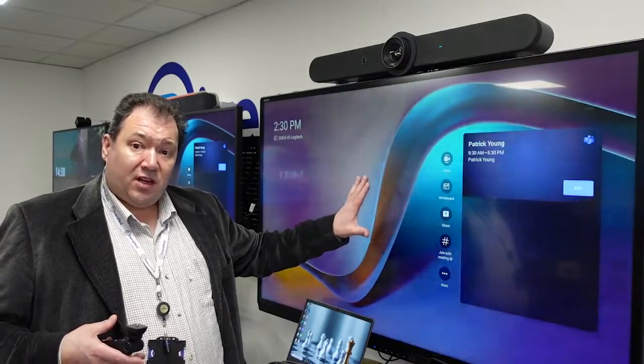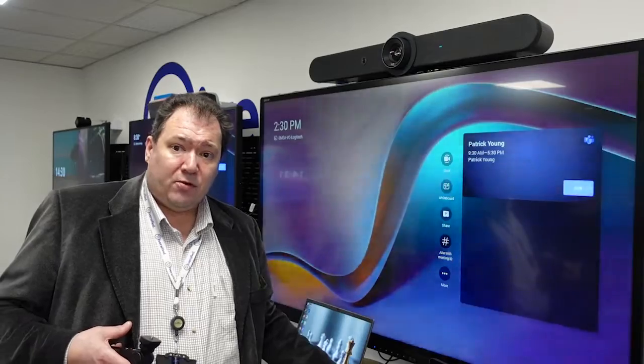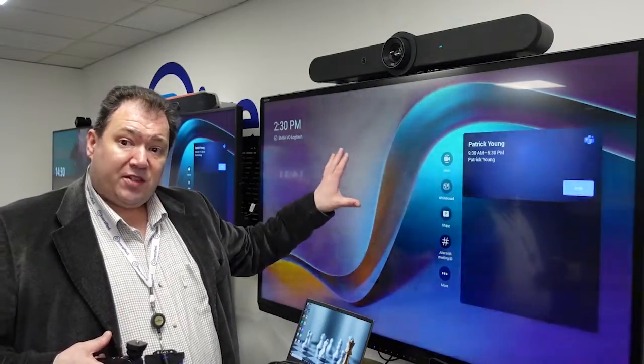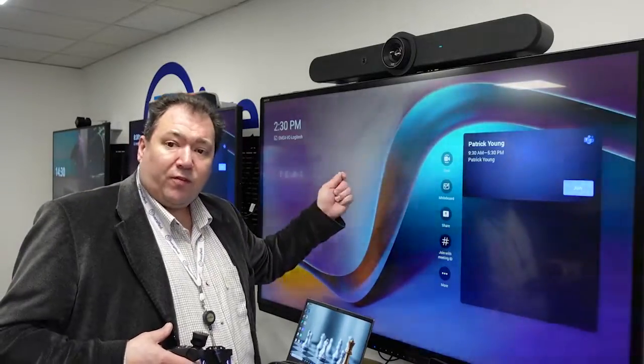You can see we have it set up here with a large 65-inch touchscreen, so we're controlling the Rally Bar from this large touchscreen. In a normal meeting room perhaps we would have a console on the table rather than doing it this way, but this is great for a collaborative space where people might want to use the whiteboard fairly regularly.